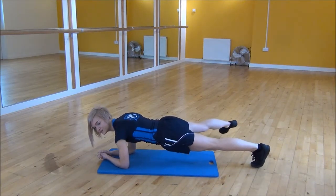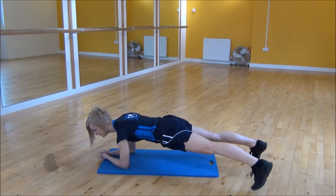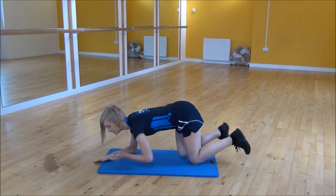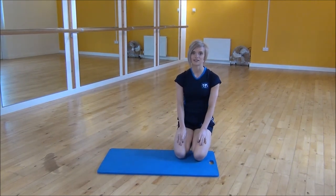If this is a little bit too hard for you, there's a simpler version where your foot does touch. So you'll step out, bring it back in, step out, bring it back in. And that's the plank, stepping your foot out to the side.